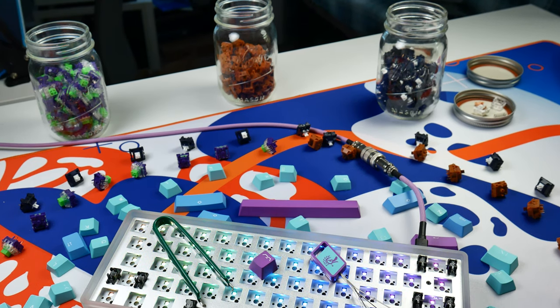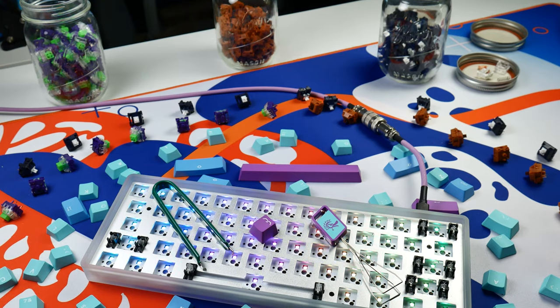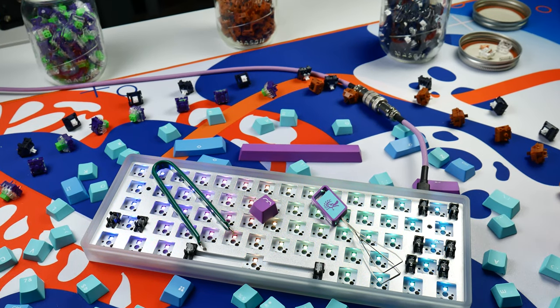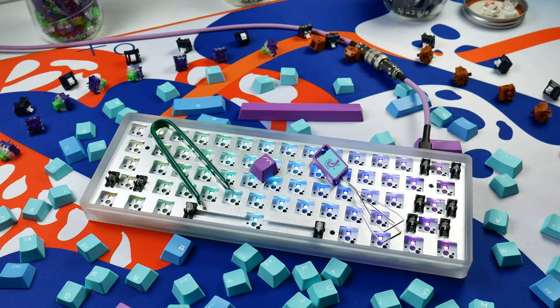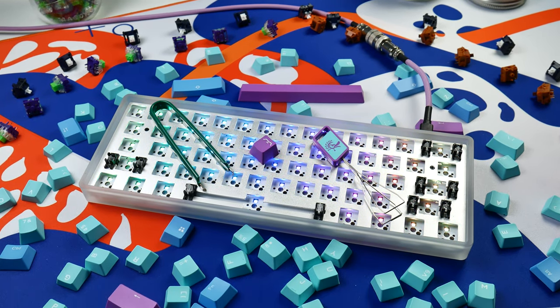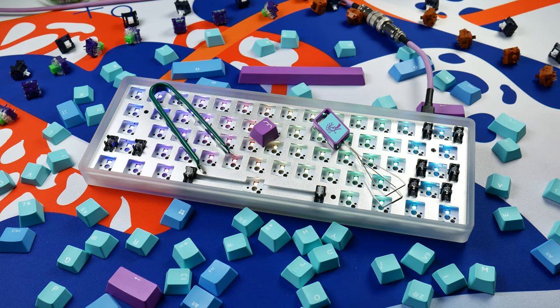We'll be starting off with the Gateron Golden Cat Brown V2s, Cyberpunk switches, and AE Boards Navy switches. All products you'll be seeing in today's video are listed down in the video's description. There should also be a link down there to the test platform we're using for all the switch comparisons today. At the end of the video, we'll have all the sound tests so you can take a listen to what all of these switches sound like in our test platform.